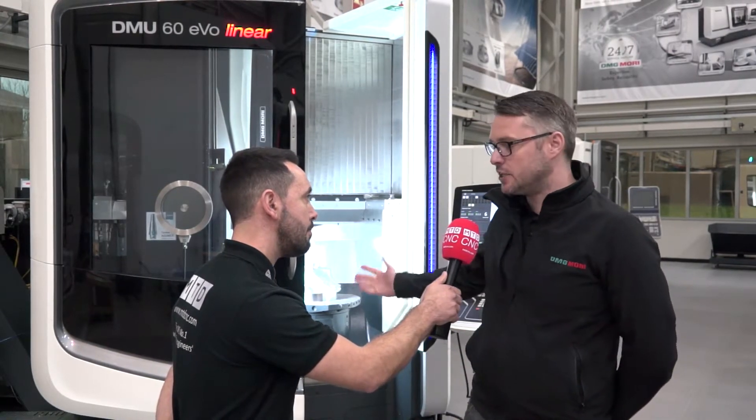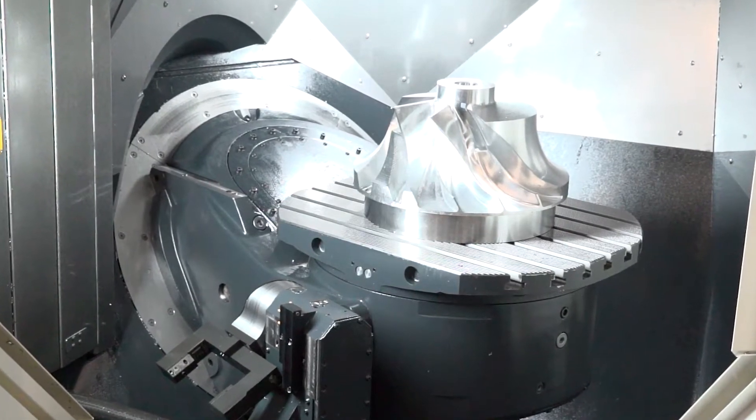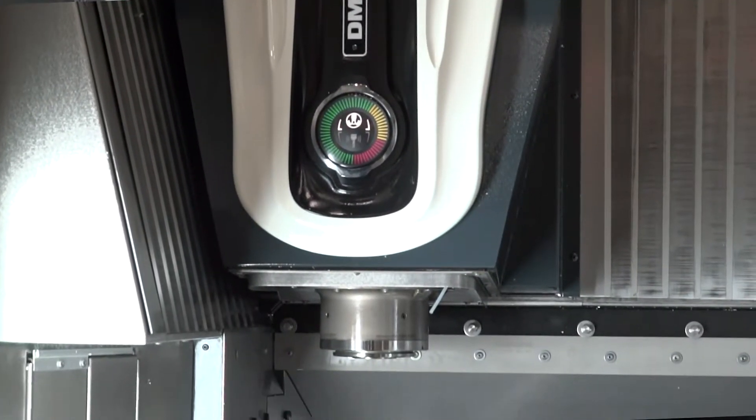It's a linear drive five axis machine, so it moves 80 meters a minute. It's a very accurate machine, very quick, and the chip-to-chip time is very, very small.